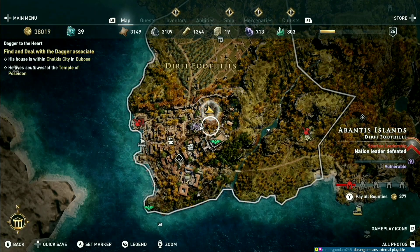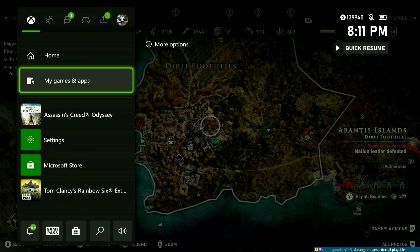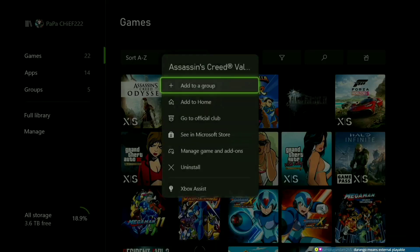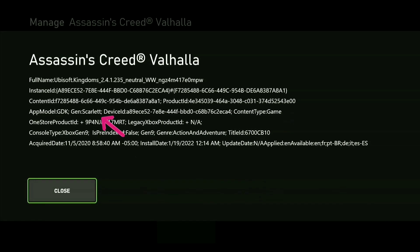Now let's go see another game like Valhalla or something. It should say the other one right — Scarlet.